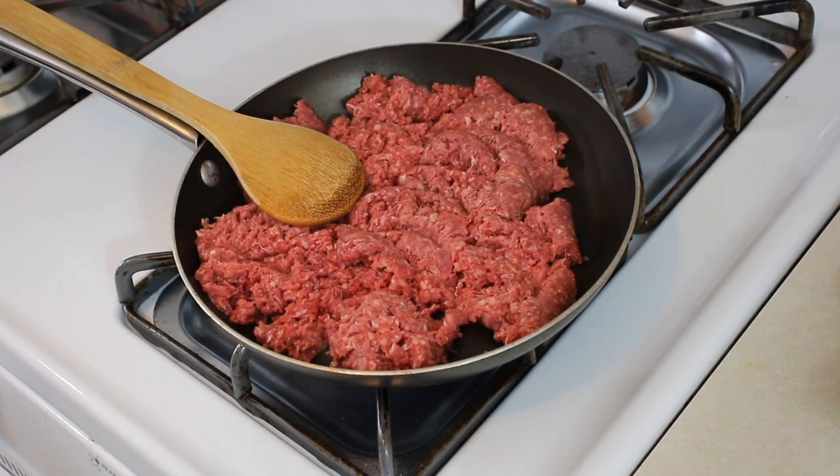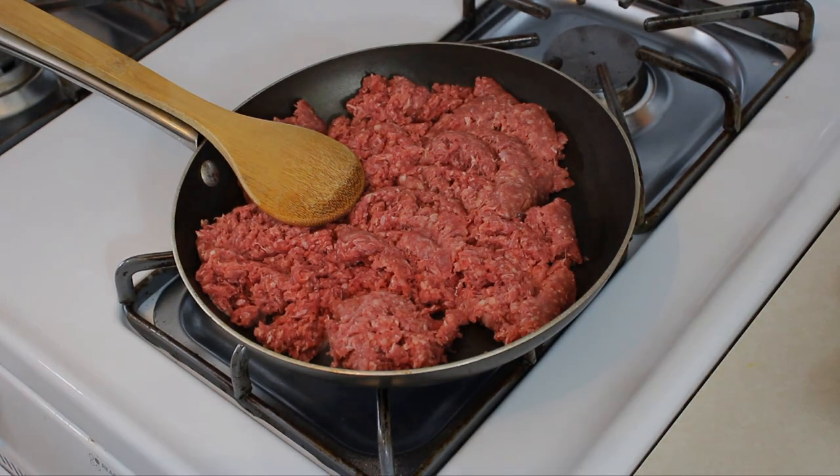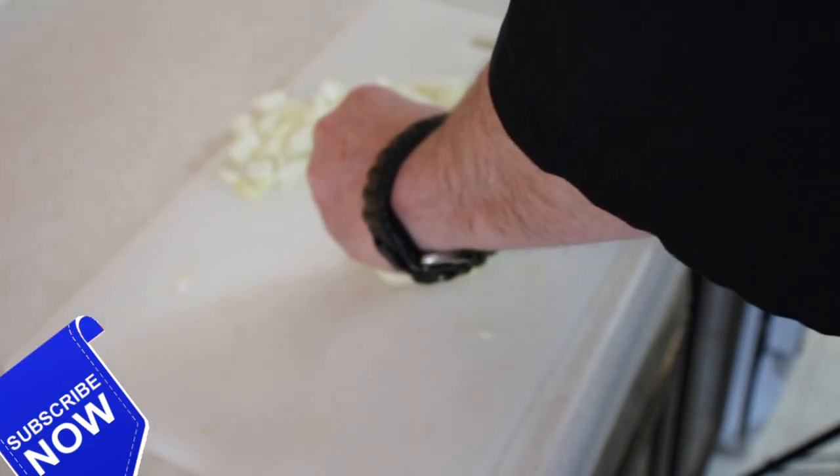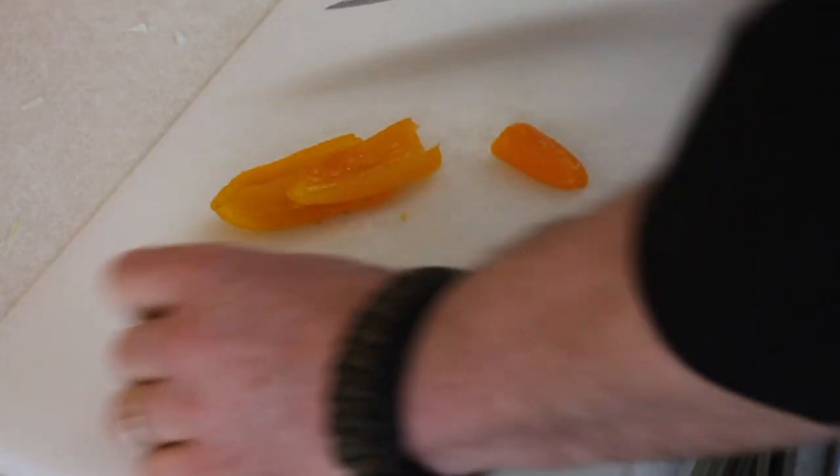We've got our one pound of ground beef in the pan — we're going to let that brown off and cook. Meanwhile, we're going to slide over to our cutting board and dice our onion, and do the same thing with the peppers.